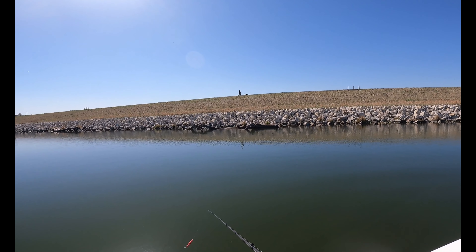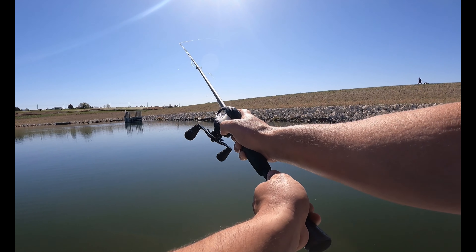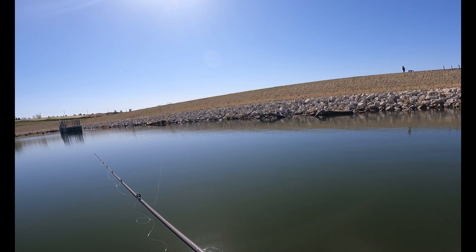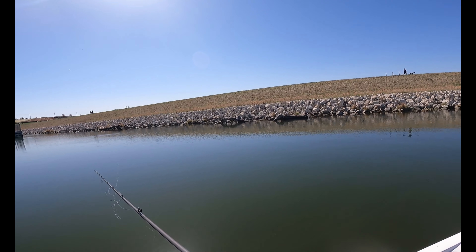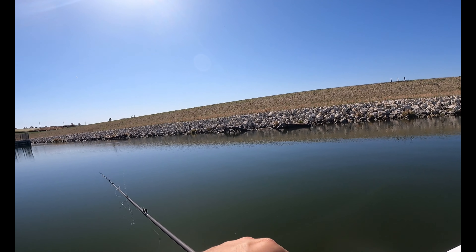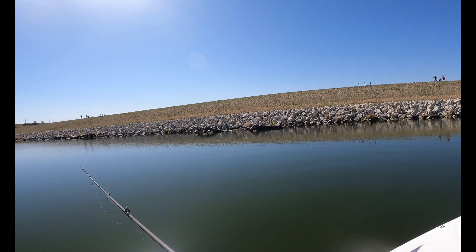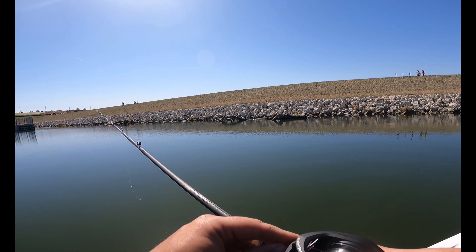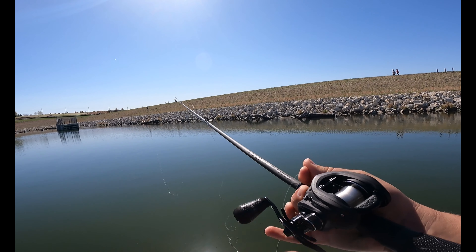Dad says he's a fan of the jerkbait — loves the action on it. He asked if it suspends or floats — the Baker Lures one floats. The Slick Stick I'm using is a suspending bait that sits up in the water column and sinks a little. Two different jerkbaits from different regions. With all these crappie, the floating bait lets him give it a couple jerks, let it slowly float up, jerk it back down — the question is can he get one to actually bite and not just swipe.